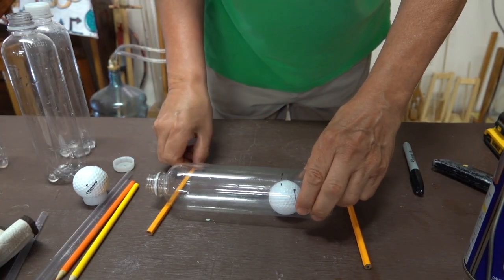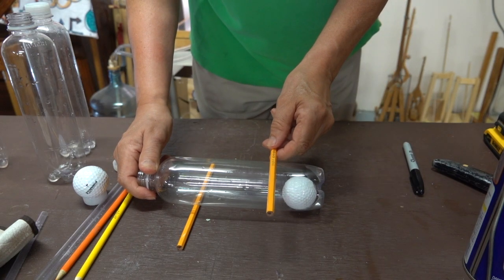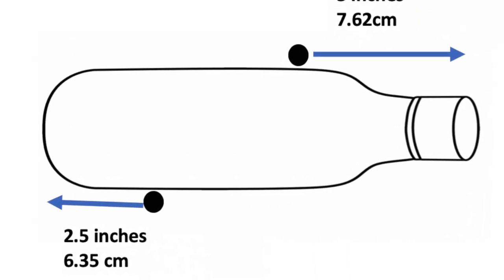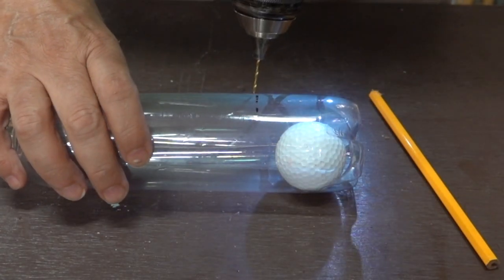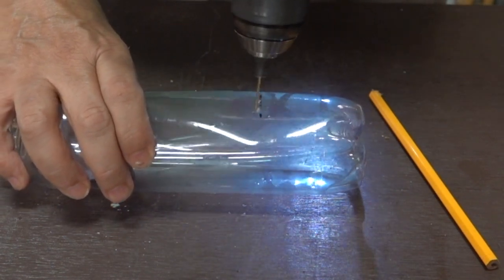I'll keep that slit on the side and add a pencil to the bottom and one to the top, placing them according to the following dimensions. Starting with the bottom end, I'll measure in two and a half inches and put a mark. Then I'm going to drill several very small holes at that mark — probably about five or six of them.